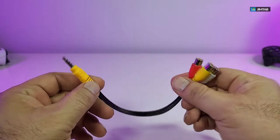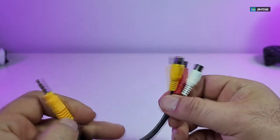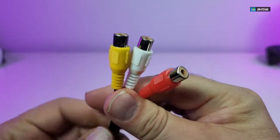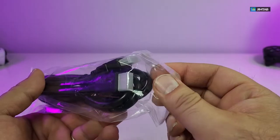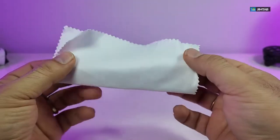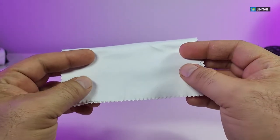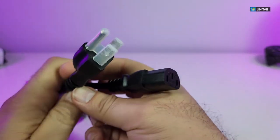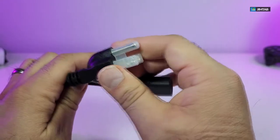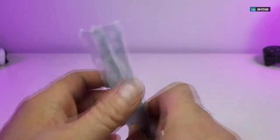It also comes with this RCA adapter — on one side it is an audio video jack, and on the other side you have the three prongs that will connect to your older type of devices like VCRs and camcorders. It also comes with an HDMI cable, though we're not going to open it since we have lots of them. It comes with a little cloth, which is really good for cleaning the lens so that no dust sits in front of it. It also comes with a power adapter — one side looks like a computer plug and the other side is for Canada and the United States. The last thing is the actual remote.